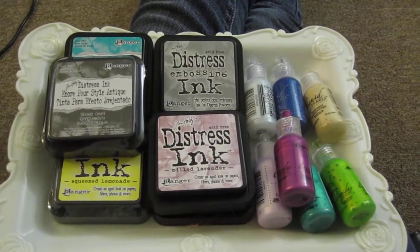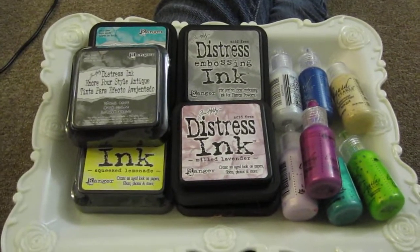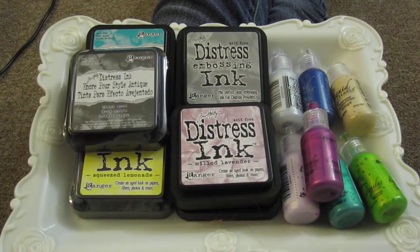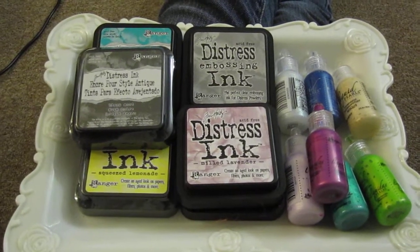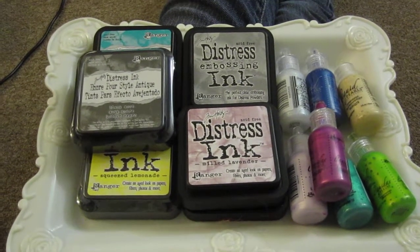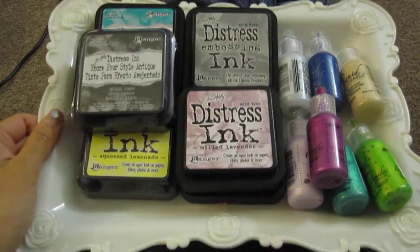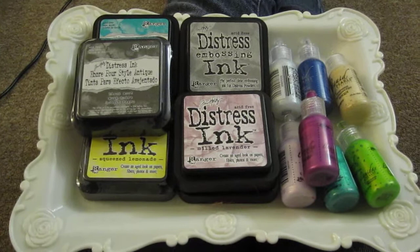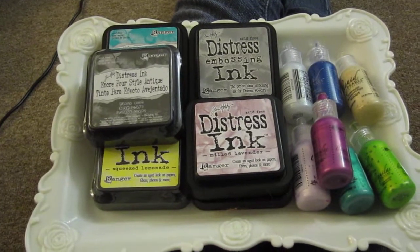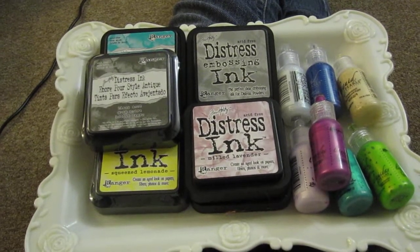Hi ladies and gentlemen, this is Cindy. Today I have a Facebook haul for you guys. I'm in three groups — 'Purge to Splurge,' 'Scrapbooking Deals' — and I'll leave the links below. It's a closed group and you have to send a friend request. Basically, people post their new or used items on Facebook for a reasonable price, first come first serve, and you leave your PayPal address in the comments or private message the seller.